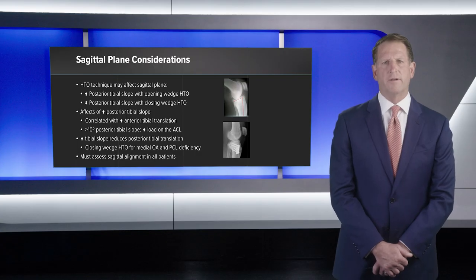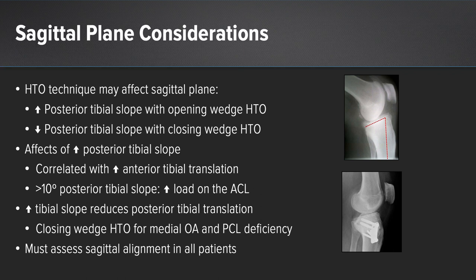There are sagittal plane considerations in addition to the coronal plane when assessing these patients radiographically. There is an increase in posterior tibial slope associated with an opening wedge high tibial osteotomy, whereas a decrease in posterior tibial slope has been seen with the closing wedge technique. Increased posterior tibial slope correlates with increased anterior tibial translation, and greater than 10 degrees has been shown to increase load on the ACL. A closing wedge HTO is often indicated for a patient with medial osteoarthritis and PCL deficiency.